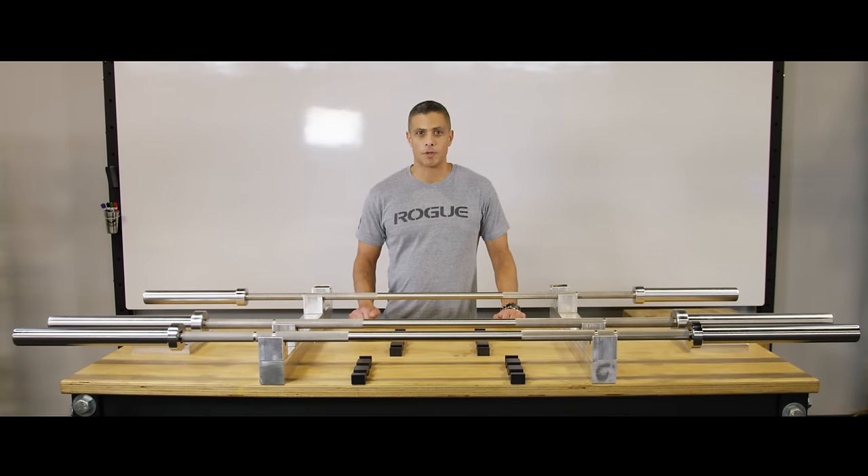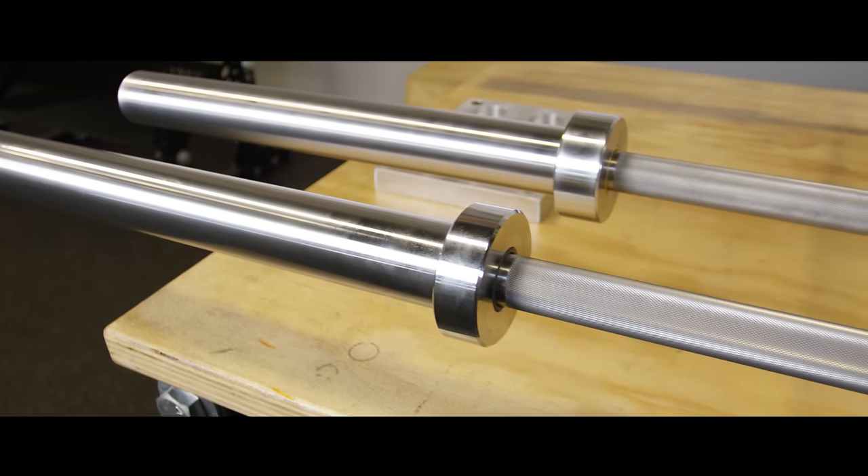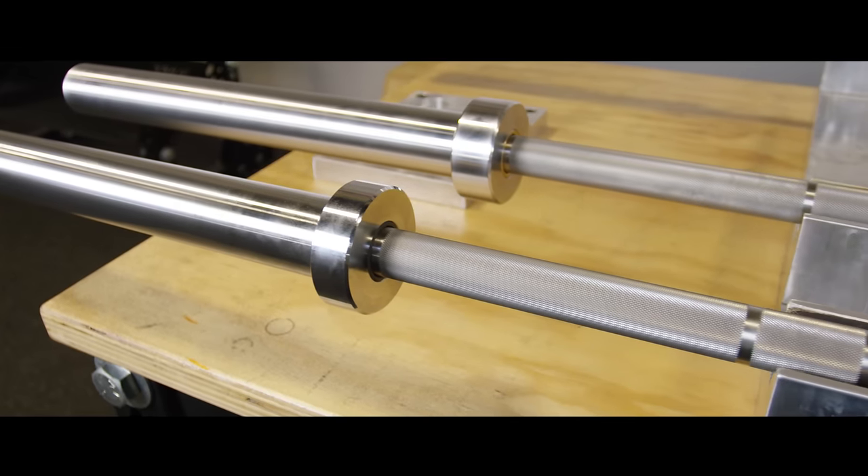Al McJones here at Rogue Fitness. I'm the Director of Product Development and I'm here to introduce you to our newest barbell, the stainless steel Ohio bar.